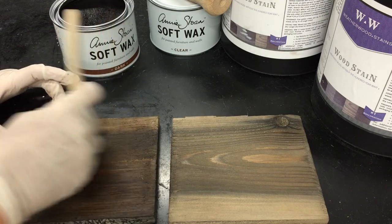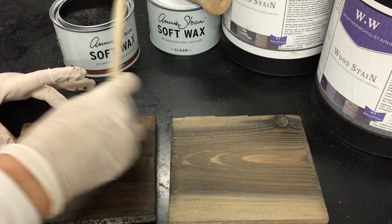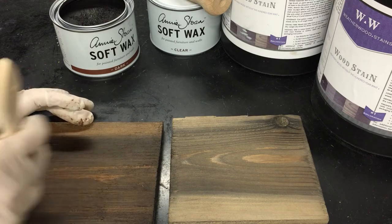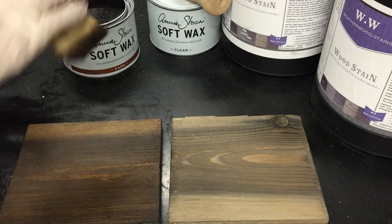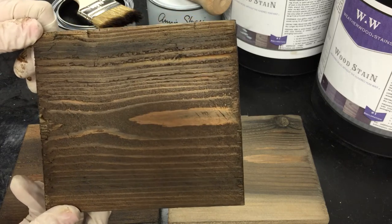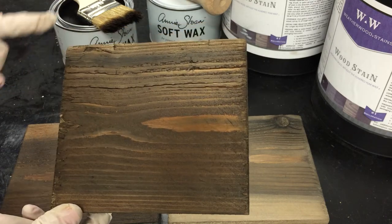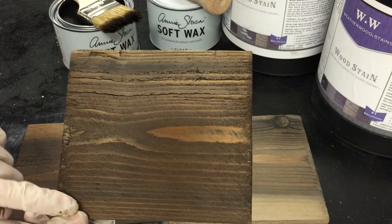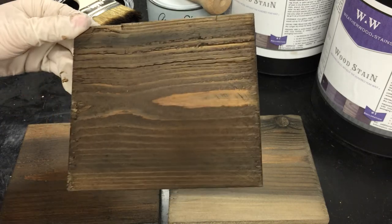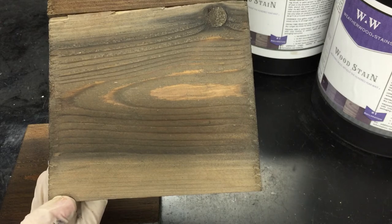What happens is when you have a layer of clear wax underneath, the dark wax is unable to grab on as much. When you apply dark wax straight to a piece of wood that's been stained with Weatherwood — Weatherwood doesn't have any petroleum, no pigments, no dyes, no colorants, no latex, it's just a reactive stain — the wax is able to come in and attach onto all of the wood surface because there's no barrier.